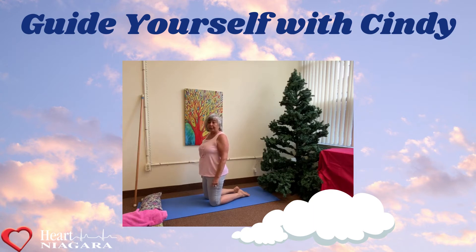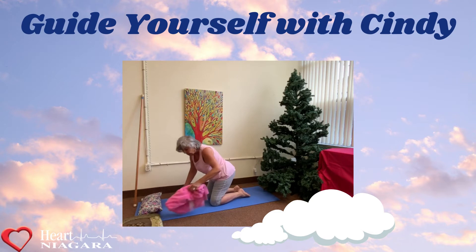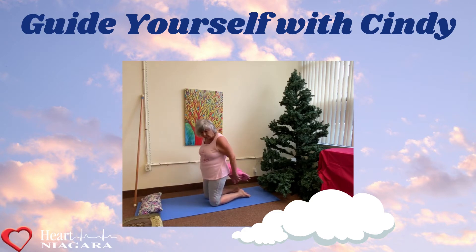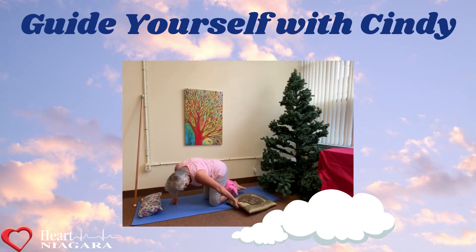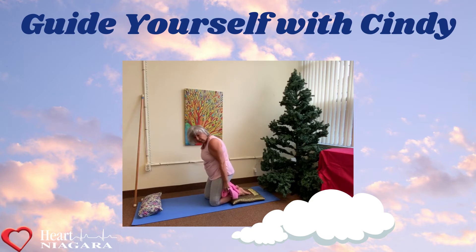Today we're going to look at the child's pose, which is rather challenging for people to do as we age, but it stretches our whole back and body and puts us into a relaxed position. With the things that happen as we age, sometimes we need support, so if we put a rolled towel behind our knees and a pillow under our ankles so that nothing is hurting, then we can come down a little bit.